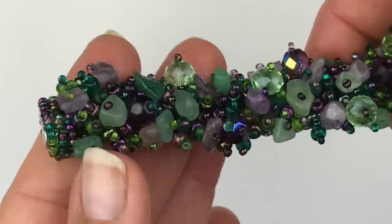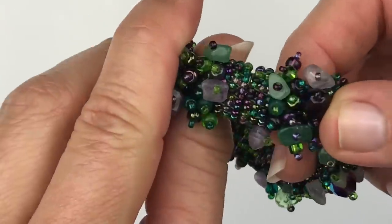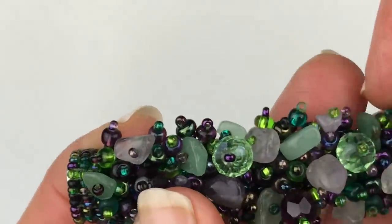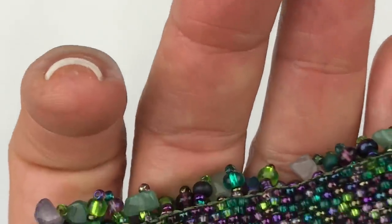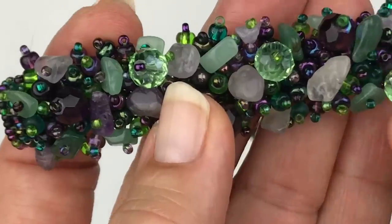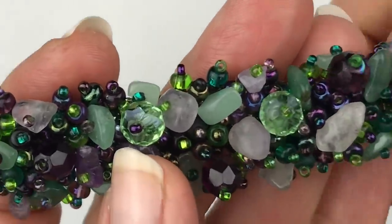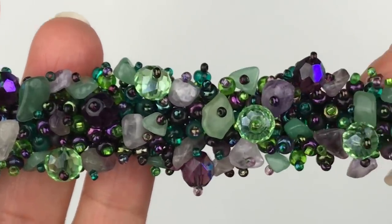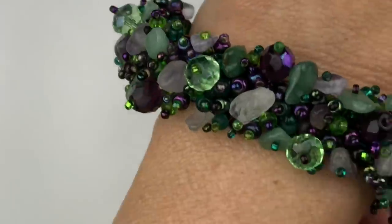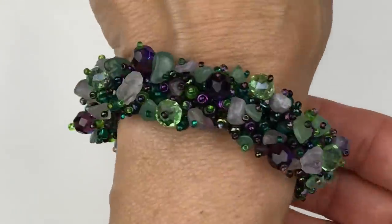Wow, look how pretty this is! This is a seed bead bracelet with a magnetic closure. The colors are green and purple, and the seed beads themselves have an AB finish. It's also embellished with green faceted crystals, green adventurine, and some amethyst beads. This is so lovely — I really like this one. It's super easy to put on; it just clicked right on with that magnetic clasp.